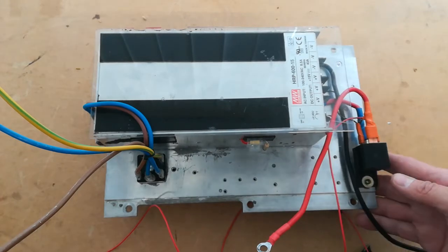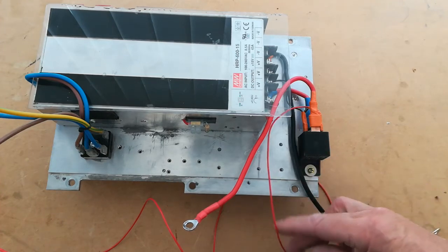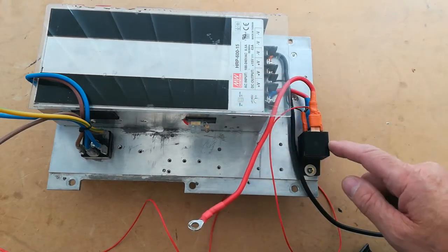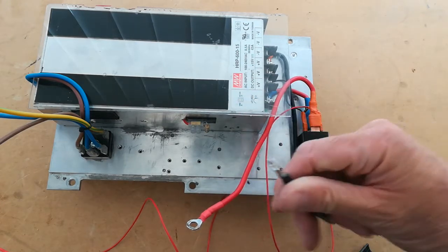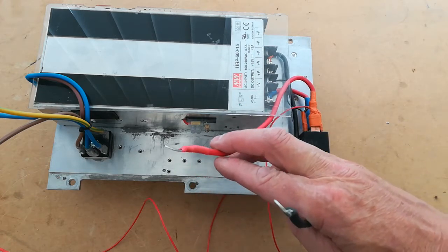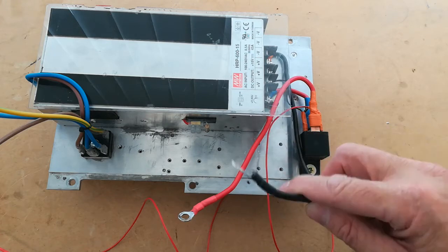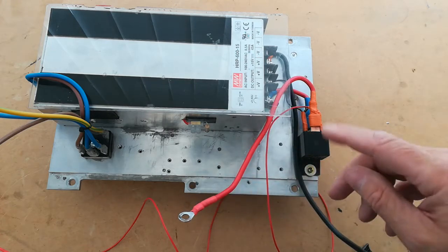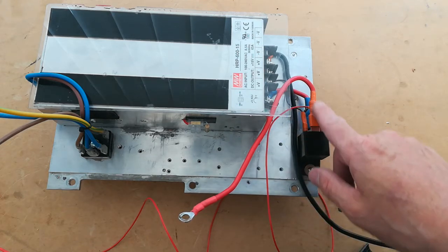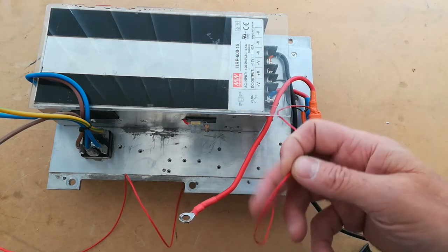The relay prevents parasitic drain when the car is off. It only turns on when the ignition is on, connecting the 12 volt battery to the power supply. It's a single pole changeover, 70 amp capability, 12 volt relay, with a freewheeling diode across the coil to stop any flyback EMF — the extra voltage spike when you turn the ignition off.